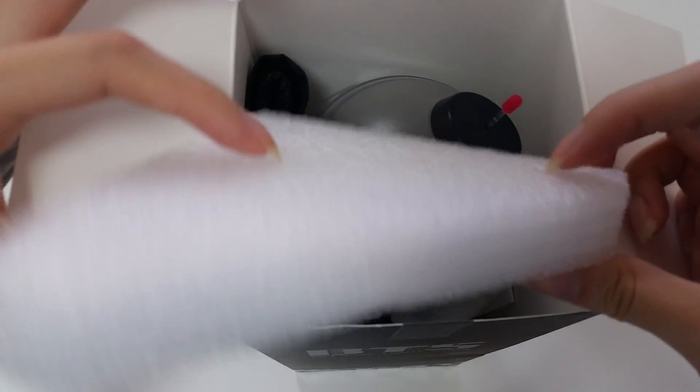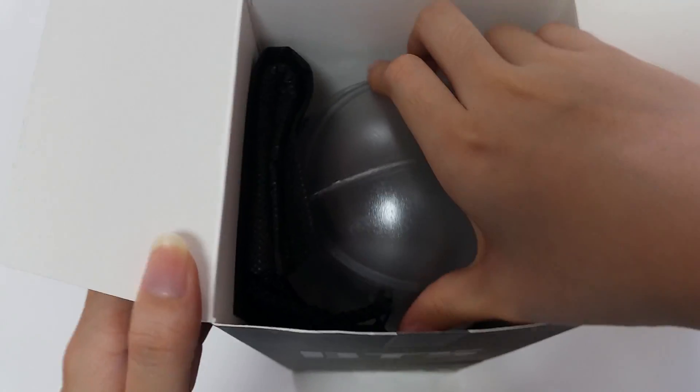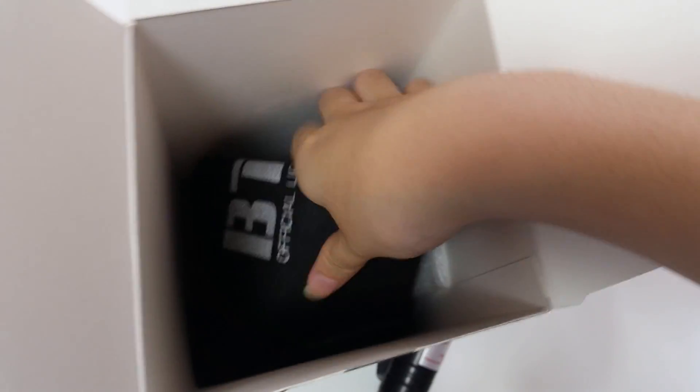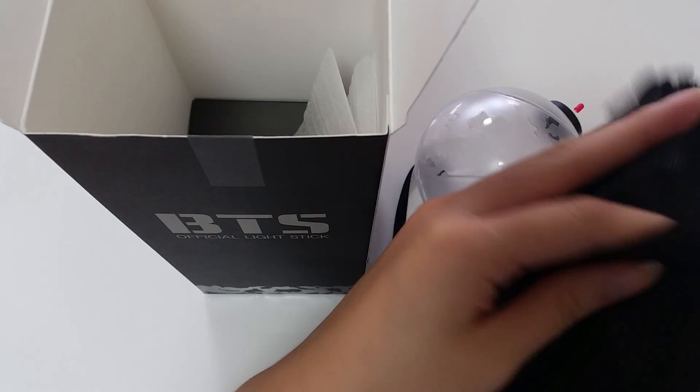You'll get this styrofoam thing, and of course the lightstick itself, and a pouch to put the lightstick in.